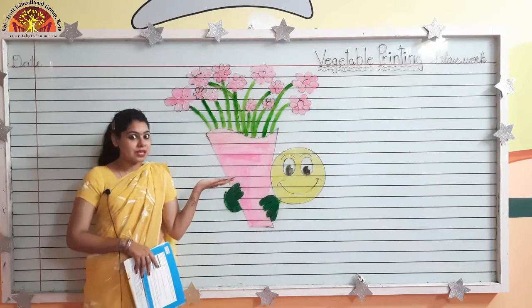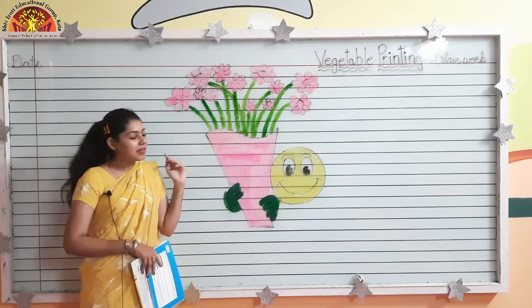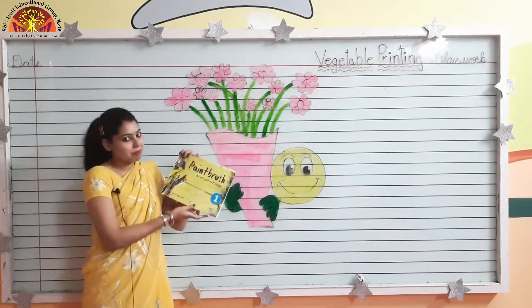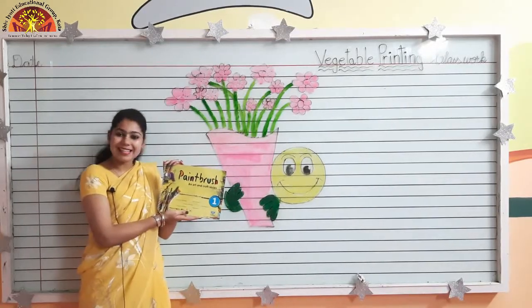So kids, today we will do an activity — vegetable printing. So take out your paintbrush colouring book, page number 16. Let's get started.